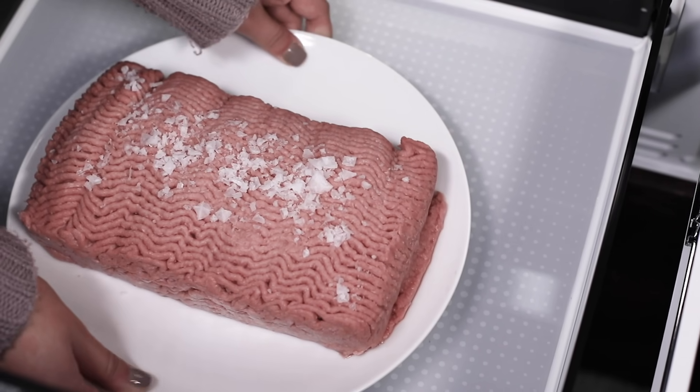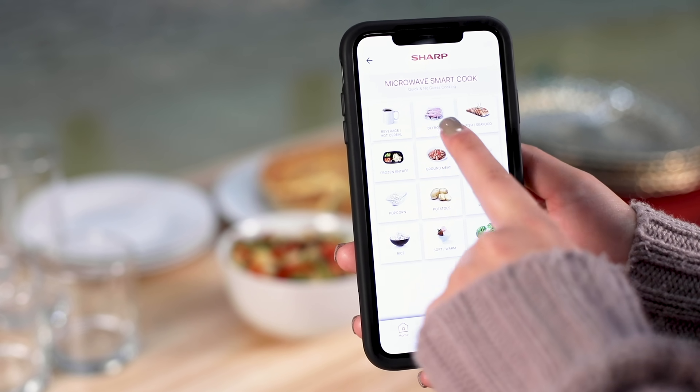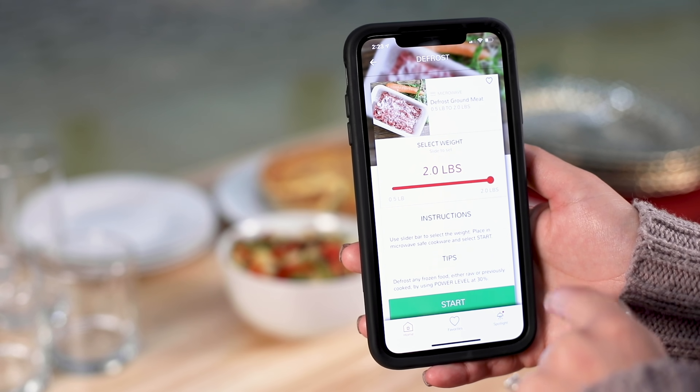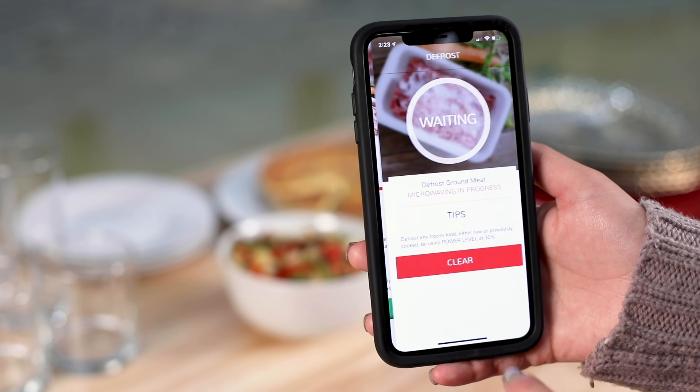Tasks that may seem challenging from the control panel are now simple and easy with the Sharp Kitchen app. Simply select manual or smart cook and follow along. Choose to defrost ground beef, simply enter the weight with clear and convenient controls and press start.